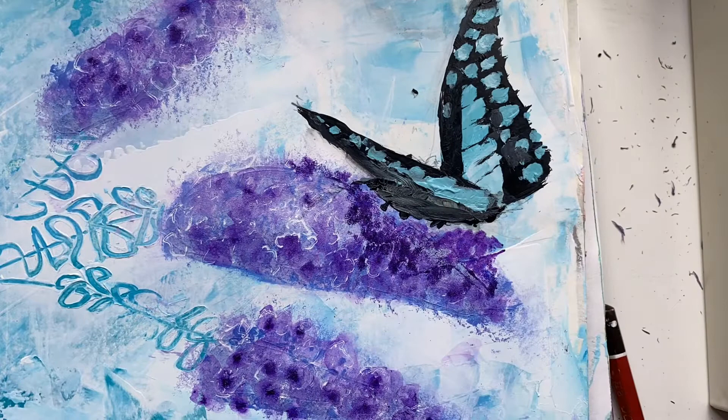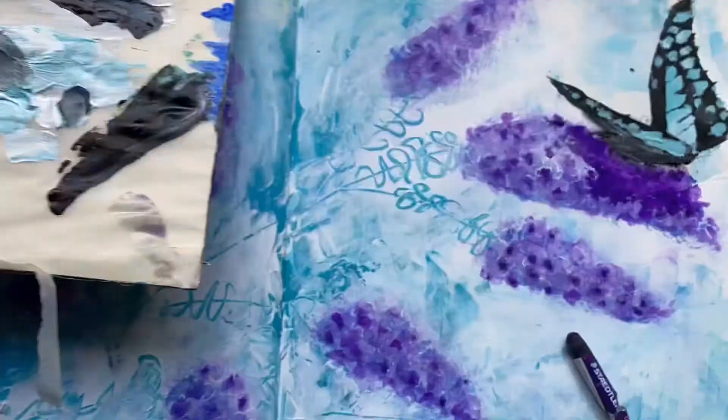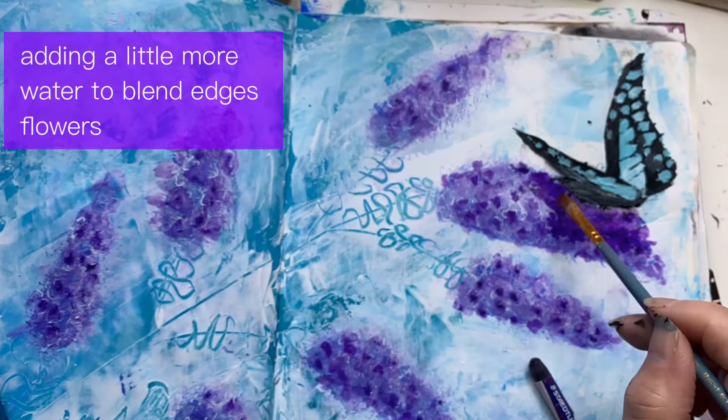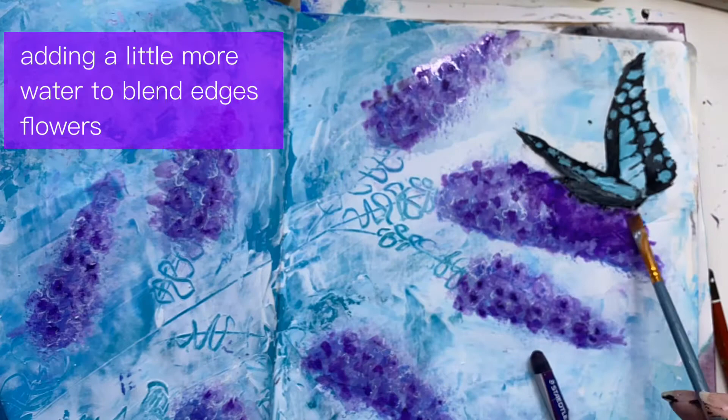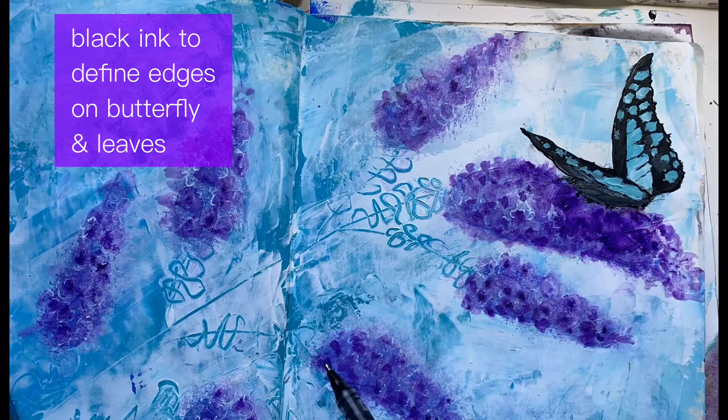Now we're going back in with our purple crayon again to create the shadow underneath. I've put quite a lot of the watercolour on there and spread it around with a bit of water. I didn't like the edges of my flowers — they were too conical. I just wanted a little bit more shape with fluttery edges, so I've gone in with some water and just spread that watercolour out a little bit further as well, creating that shadow under our butterfly. Now I've grabbed a black ink pen just to go around the edges and clean them up.